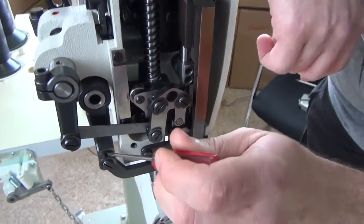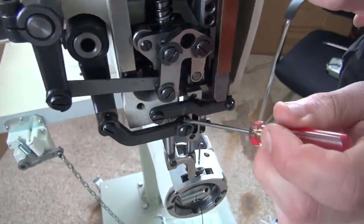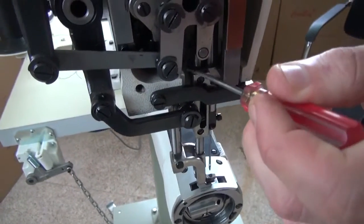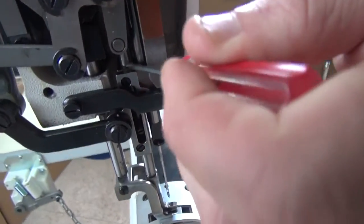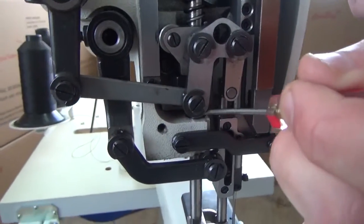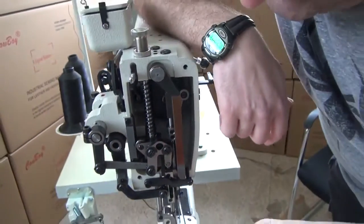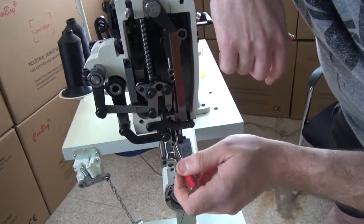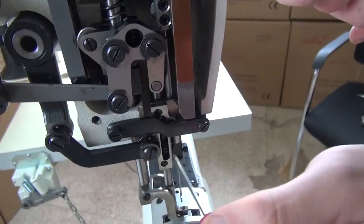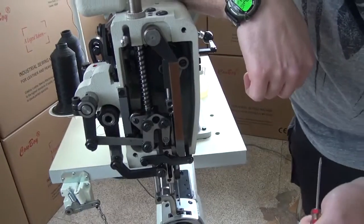There are additional oil points down here that I put a few drops of oil in, as well as in this hole right here. Then finally I put a few drops of oil where the presser foot bar and the inside presser foot bar come through the casting, as well as the needle bar — just a few drops at the base of the casting. There's one other place I like to oil, which is this slide assembly right here. I put a few drops of oil here and here to make sure the inside presser foot bar is well lubricated.